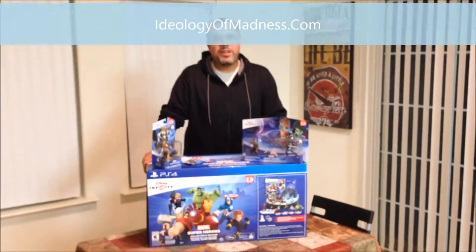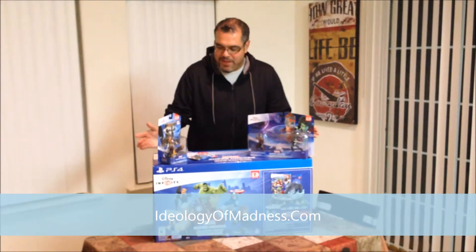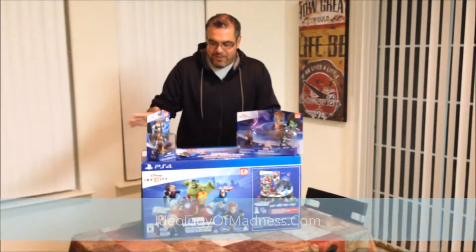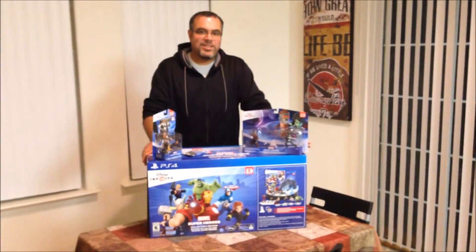Hi, this is Paul from Funny Books with Aaron and Polly and Ideology of Madness, and we are here with another unboxing video. Today we're going to be unboxing the new PS4 Disney Infinity 2.0 Marvel Super Heroes Collector's Edition.